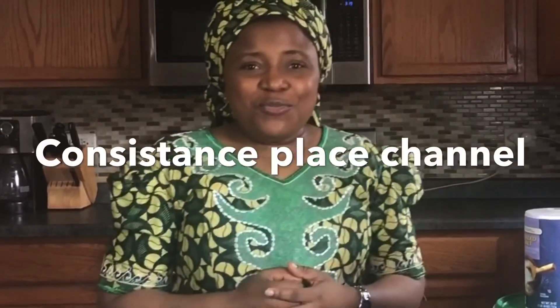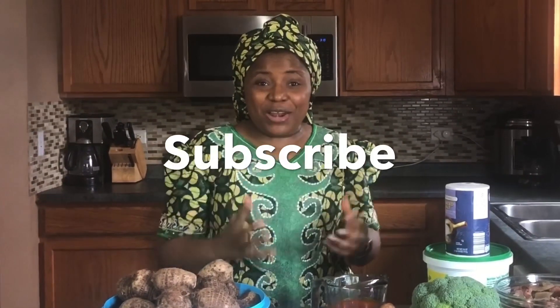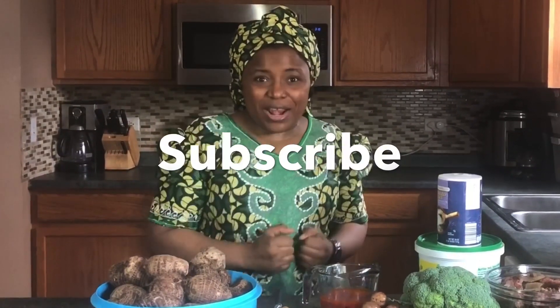This is a new way to eat your vegetables. Hello everyone, welcome to Consistence's Place channel, welcome to Morty's Kitchen! My name is Consistence, and today I'm welcoming all of you back to my channel. If you are new to this channel, welcome, and don't forget to subscribe!